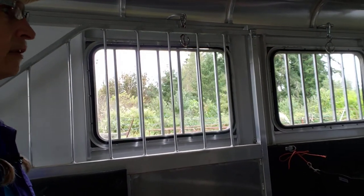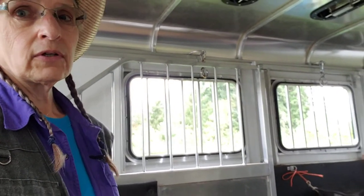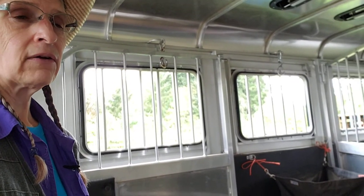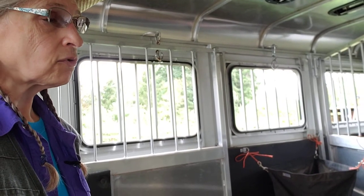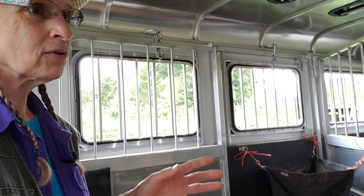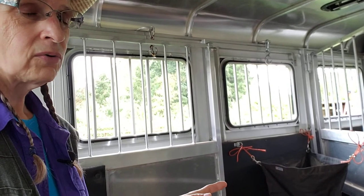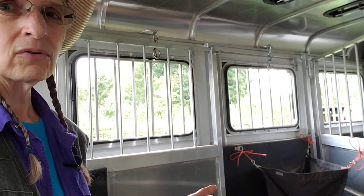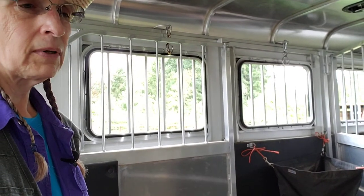Everything about what you do with a horse in a trailer is important. Also, the way you drive is very important. Slow down. Don't take your curves fast. Don't slam on your brakes before the curve — just slow down before the curve, take the curve easy, and accelerate very slowly coming out of the curve. Don't stop quick.